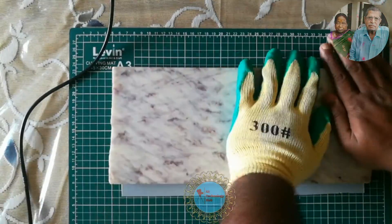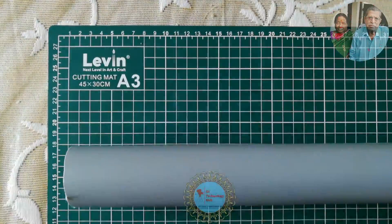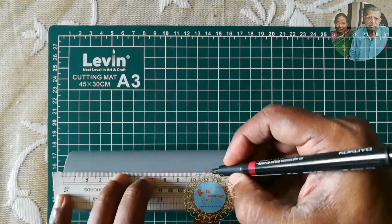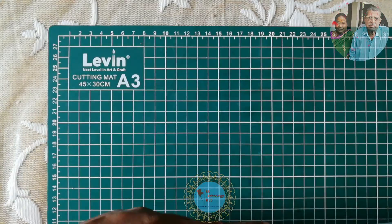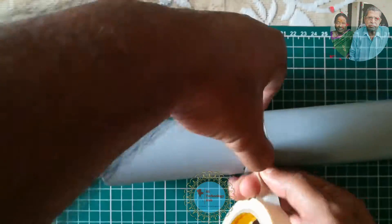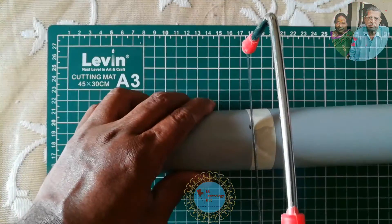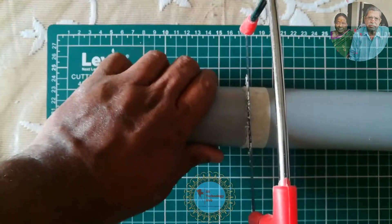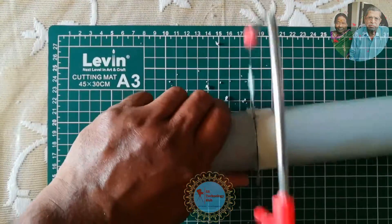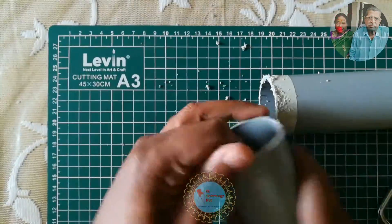Finally, here is a PVC sheet. Now let's recycle a PVC pipe of smaller size — 50mm diameter. Cut the pipe first to a desired length according to your need and requirement. By recycling a PVC pipe into a PVC sheet, you can make customized PVC enclosures in different shapes and sizes for your DIY and electronic projects.